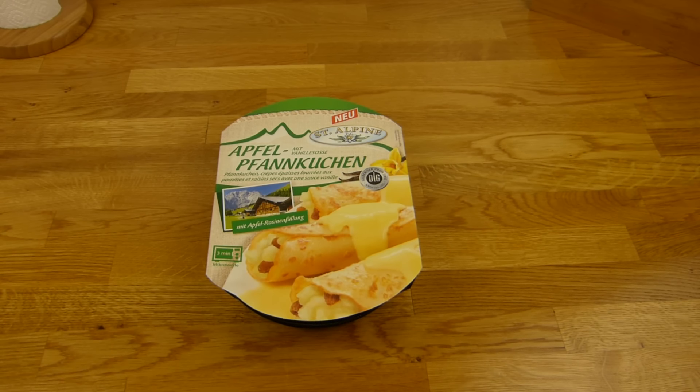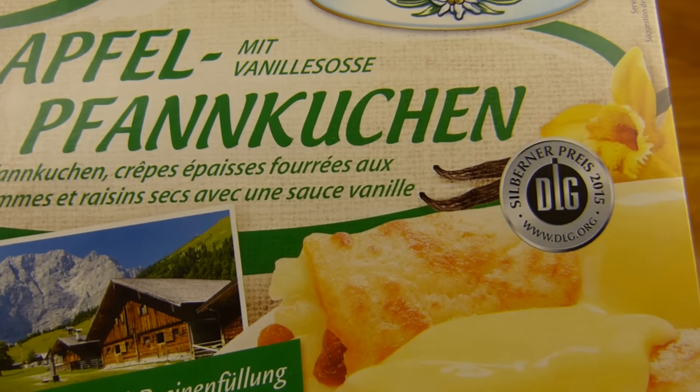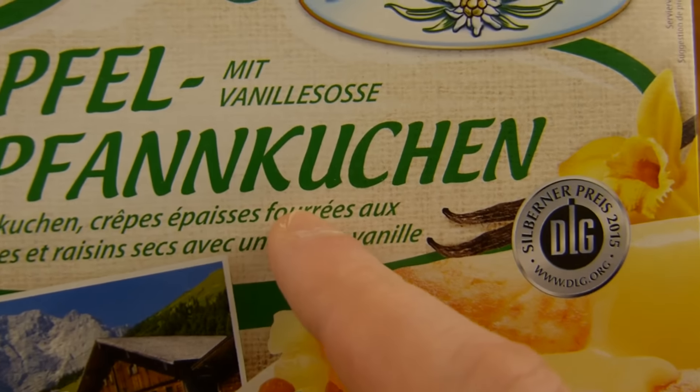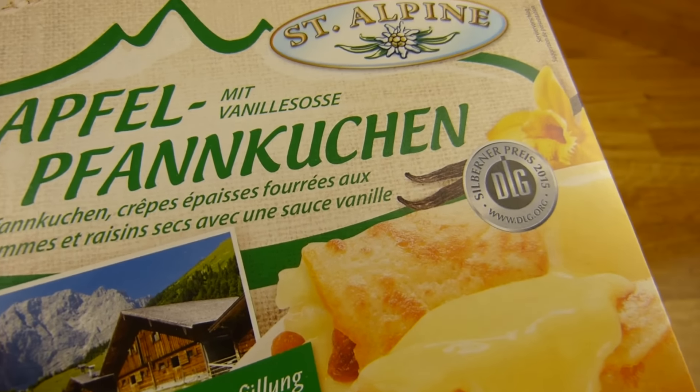Welcome back to another German food review and it's pancake time. Pfannkuchen in German. But in Berlin it's not Pfannkuchen, it's Eierkuchen. But the correct translation is pancake.